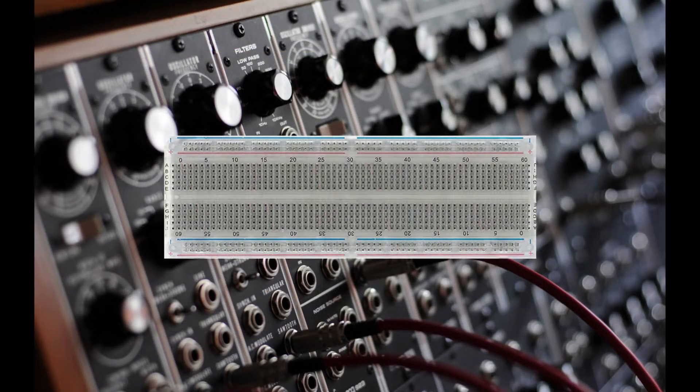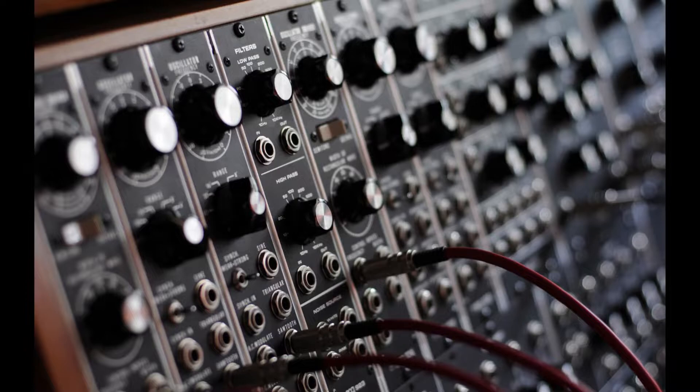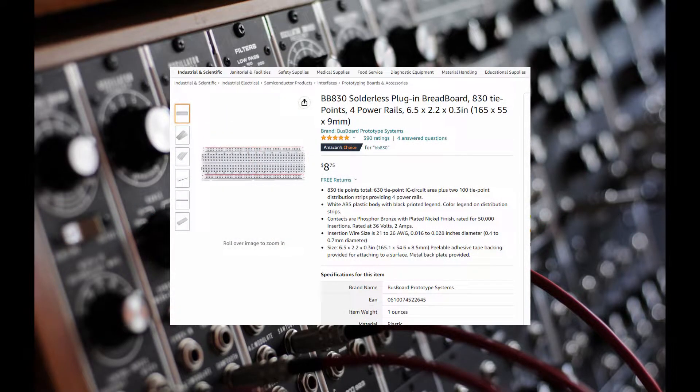You will also need a breadboard to place the parts on. A simple plastic hobby breadboard will usually do fine, but there are many cheap breadboards out there that can give you issues with poor connections. Therefore I'd recommend checking into buying a quality breadboard known as the BB830 breadboard made by Busboard Prototype Systems, which you can find on Amazon for about $9.